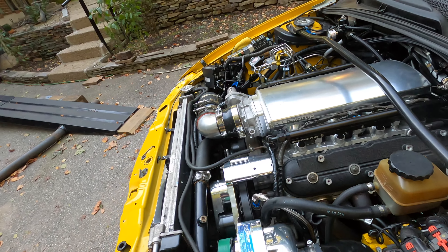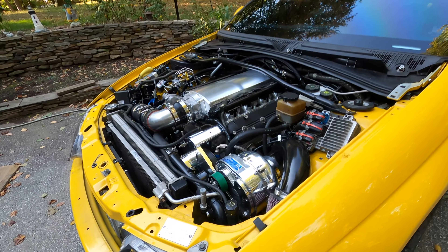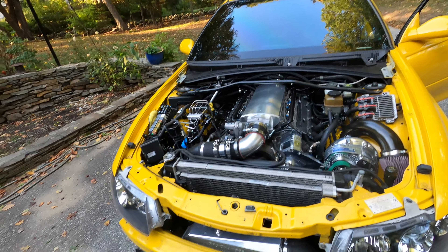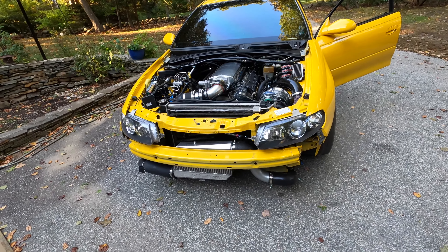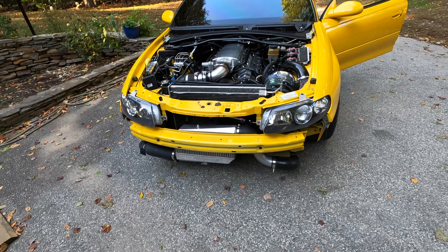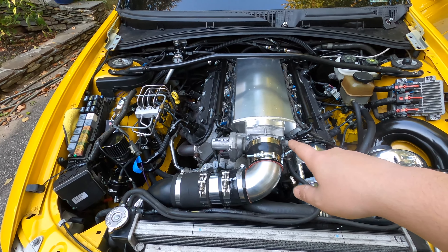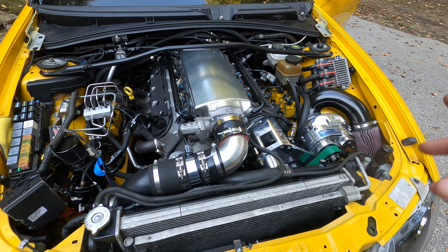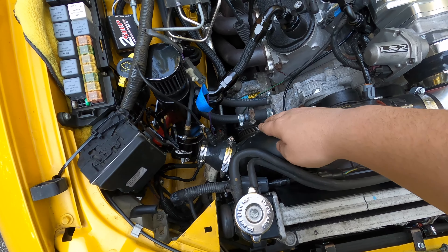We're getting ready to flash another tune and take it for another ride. In the previous pulls, the first one we were shifting super low around mid 4,000 RPM, the second one around 5,300. This one we're going to be shifting at 6,000 and we're going to be turning on the meth system for the first time. We're using Boost Juice — I've personally never used meth before.